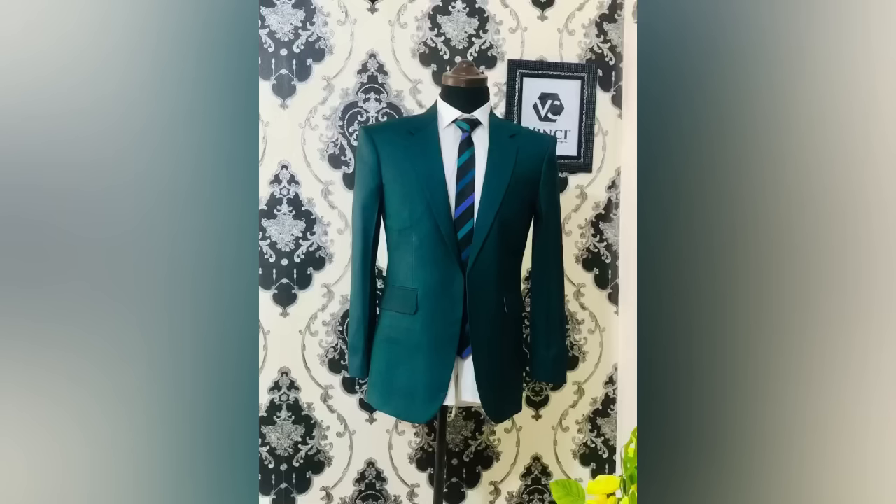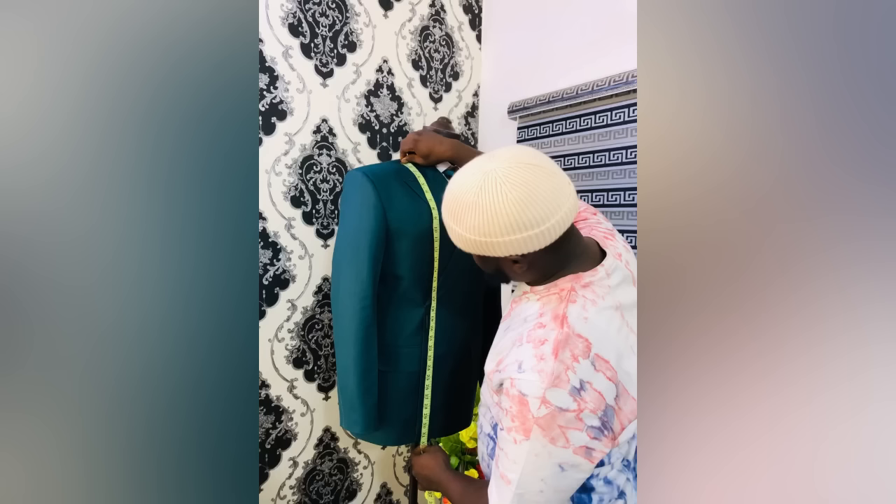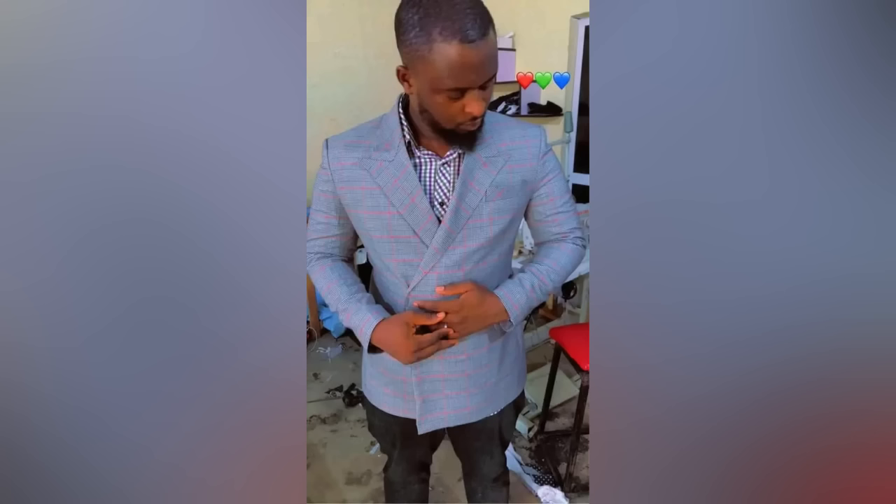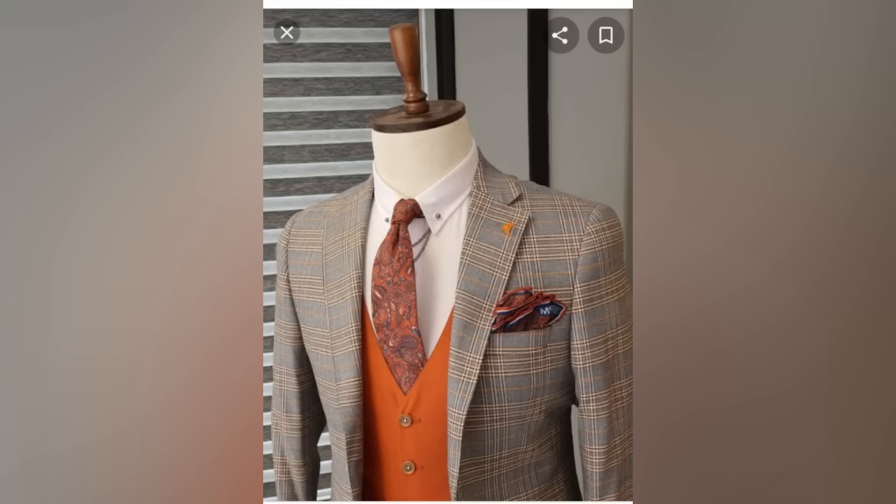Hello guys, welcome to the long-awaited tutorial on suit pattern drafting. As I promised, this is the tutorial of how to draft a suit pattern. In another video I showed how to draft the sleeve, so in this video I'm just going to show you how to draft the back and the front pattern.